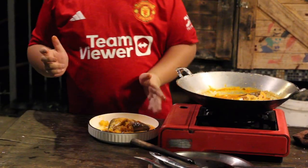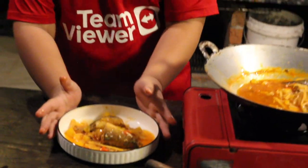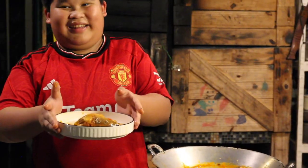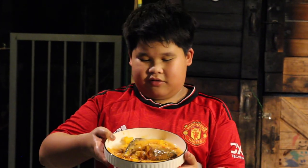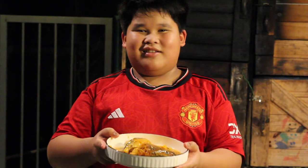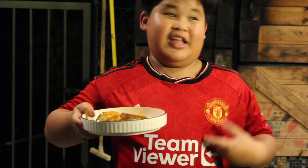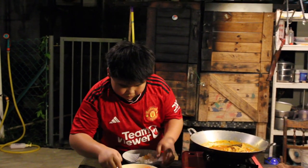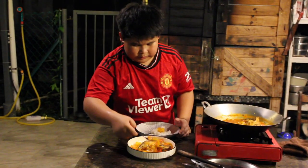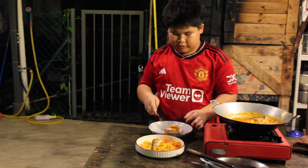This should be good. This is my Michelin star sardine dish. It's moving — it's okay for the picture. Now we test it. First we eat everything: garlic, terung asam, chili, and one fish on the side, and the sauce. Now it's time for the taste test.